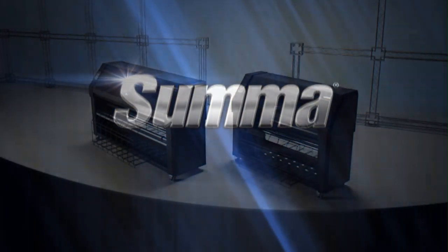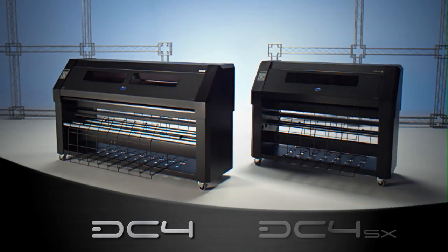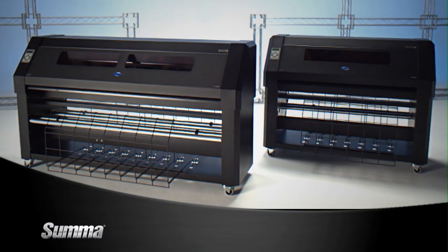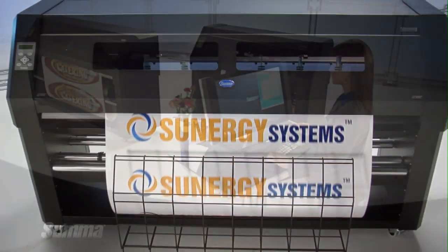Explore new creative horizons and enhance your outdoor sign and graphics with the DC4 or DC4SX — SUMA's team of superior thermal transfer printers, offering you an all-in-one print and cut solution for your sign business.